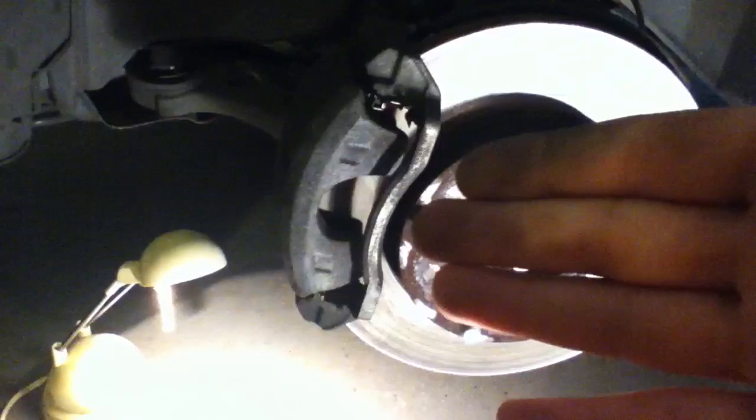Once the wheel is taken off, you see this right here — your brake assembly. You're going to have your rotor and your brake caliper with the brake pads inside of it.